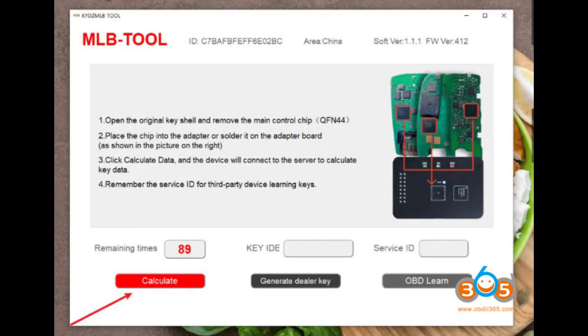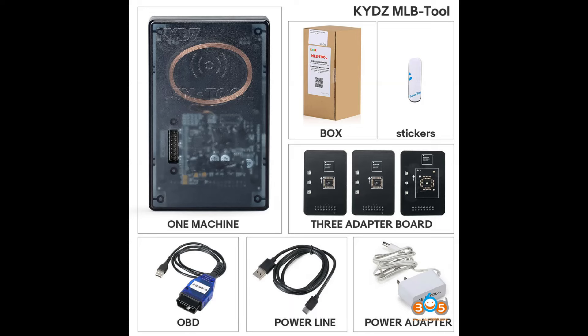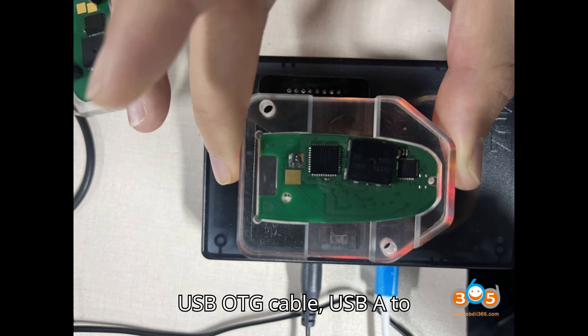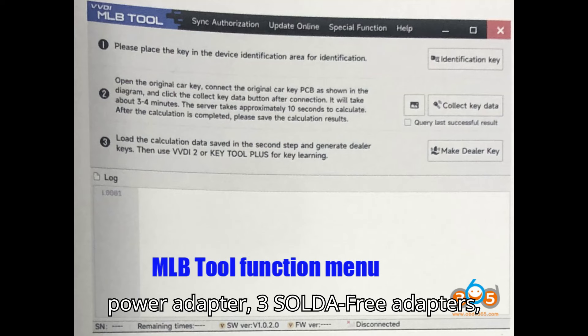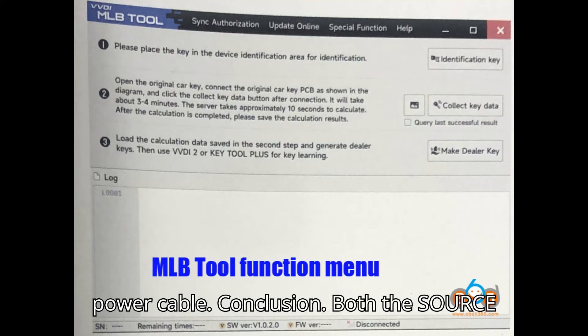Package Contents — Zors VVDI MLB tool includes: MLB tool, MLB cable, USB OTG cable, and USB A to C cable. KYDZ MLB tool includes: MLB tool, 5C OBD tool, power adapter, three solder-free adapters, and power cable.